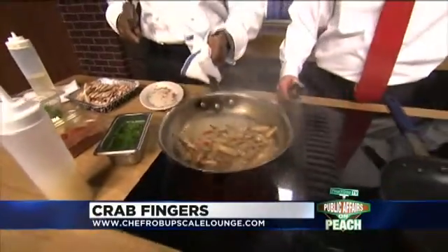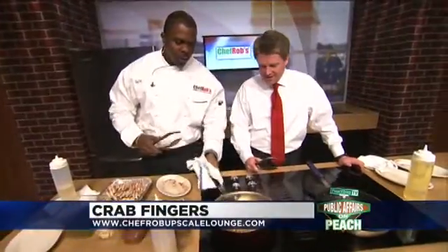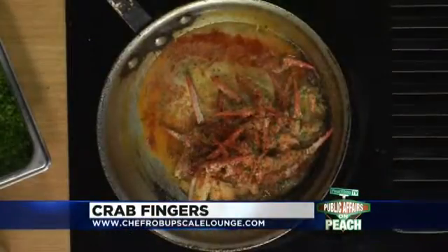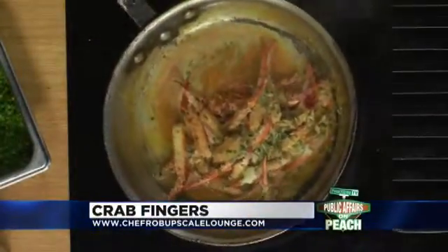This is real special for Valentine's — I made sure I thought about this. This is real quick, real easy, and you can adjust the flavor as you go. If you need a little bit more kick, you could add a little bit more spice to it. But this is the end product — fast, quick, easy. Anyone can do it.